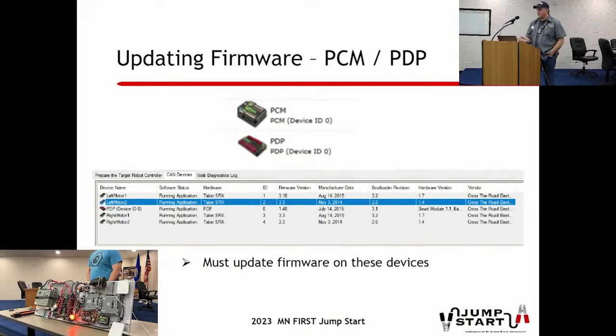For other CTRE devices: if you're using the old PCM pneumatic control module, that'll need to be done. They haven't changed firmware in that for a long time. For the power distribution board, if you're still using the CTRE version, make sure it has the current firmware. It's very important - the FMS system is smart enough to detect incompatible firmware and sometimes causes what looks like field issues, but it's actually a robot issue. Incorrect firmware may cause communication problems.